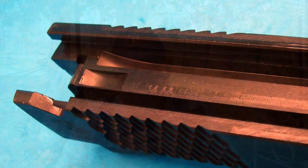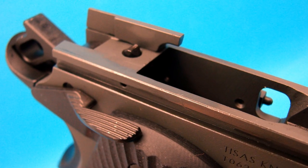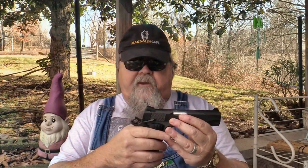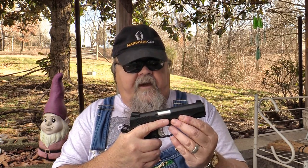Another thing TSOS did right on this is that the internals are Series 70 style — not Series 80. They don't have the little extra safety that makes the trigger feel mushy. The Series 70 internals is the way a 1911 ought to be made. It's plenty safe — you still have your grip safety, your thumb safety, and the safety between your ears. You don't need a Series 80 safety on one of these. They also don't have a magazine safety, which I always thought was a silly thing — if you drop a magazine, you put your pistol out of commission. There's no sense in that.